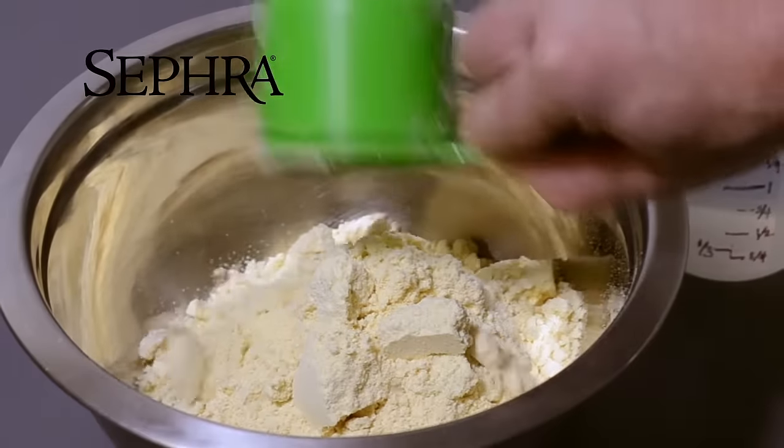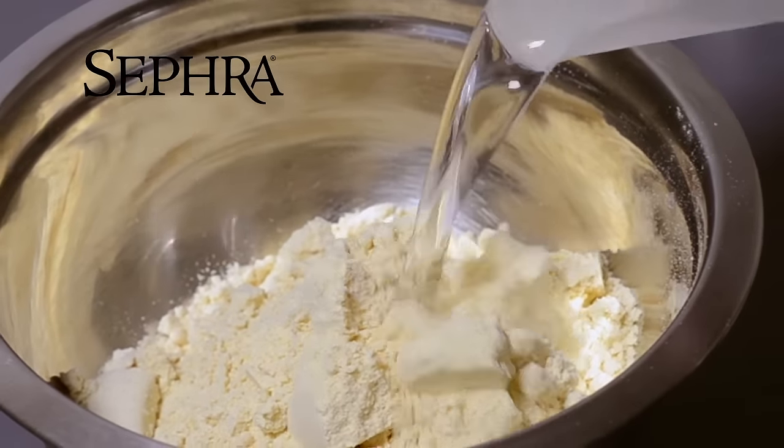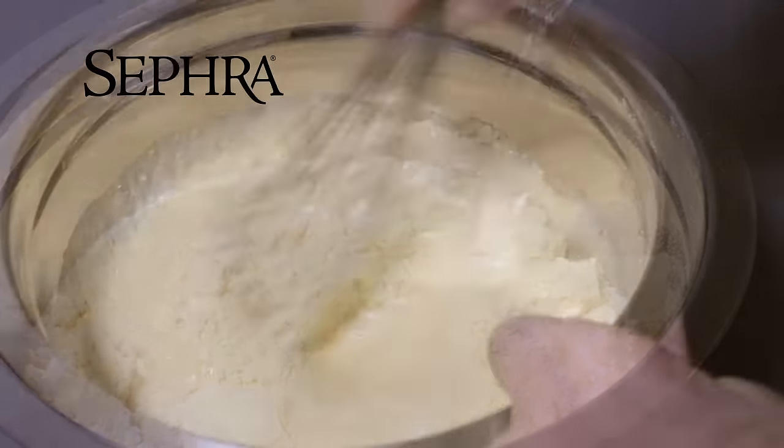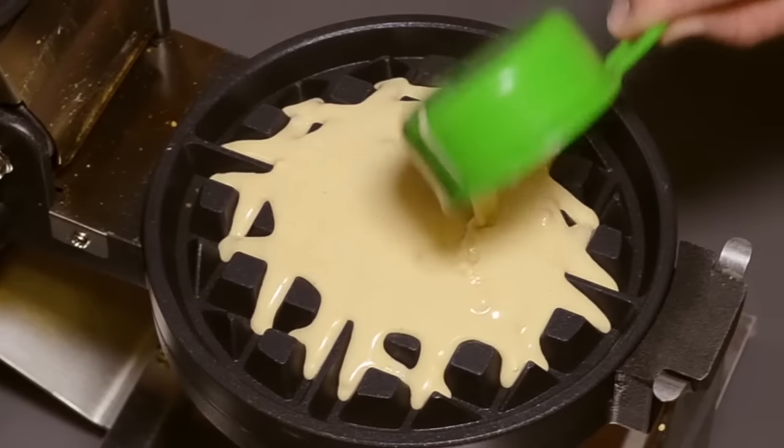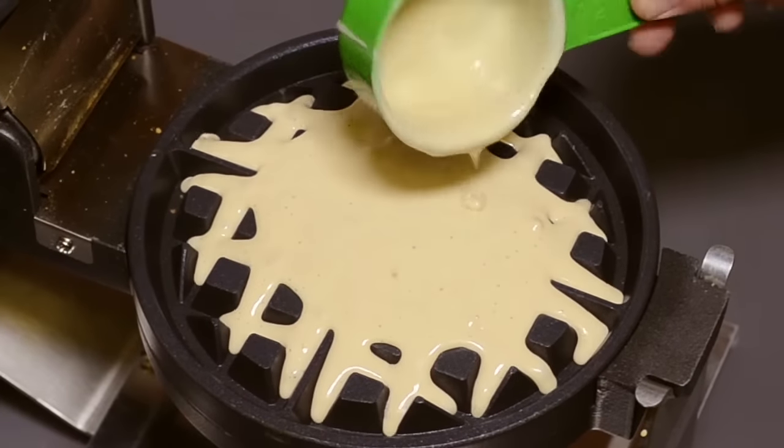Making Sephra Belgian waffles is easy. Simply add water to the waffle mix, stir until the mix is smooth, and then, with a small cup, pour the Sephra waffle mix onto the center of the waffle maker.